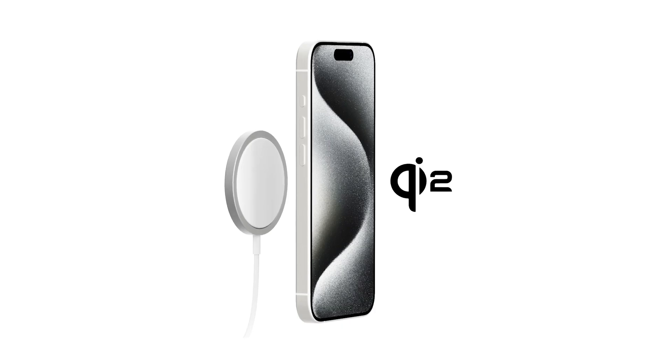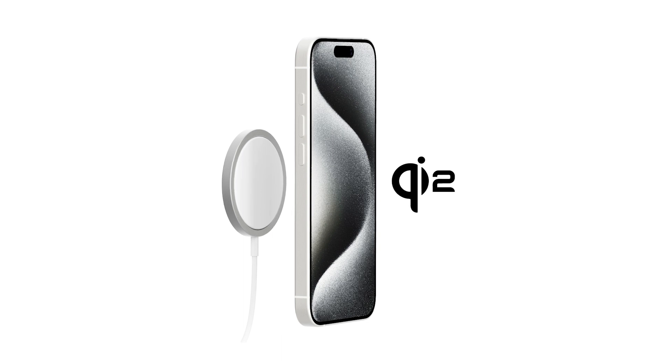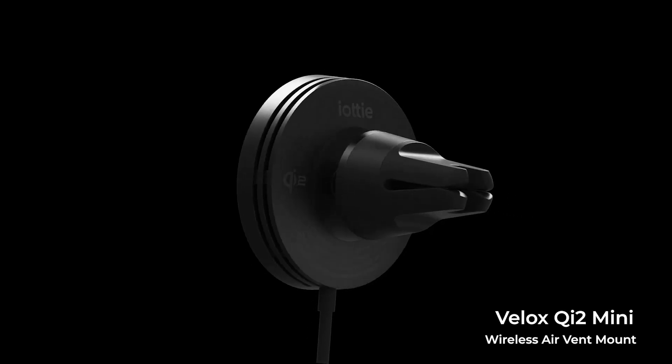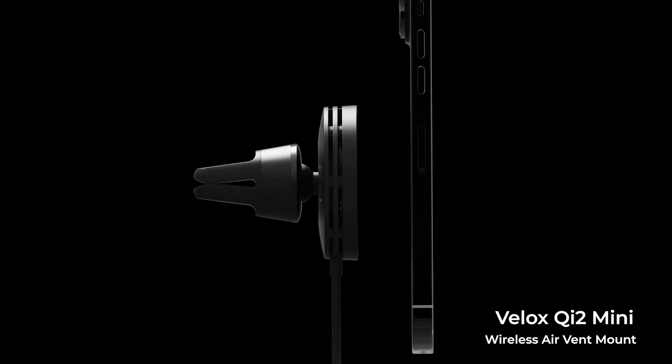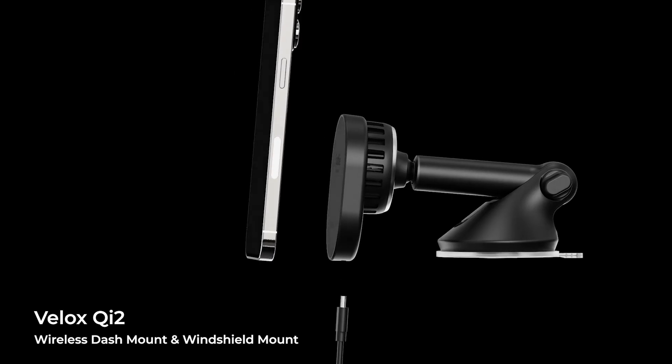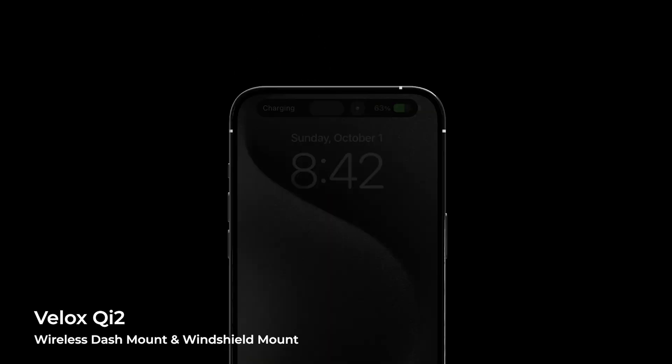In January, the Wireless Power Consortium introduced the new Qi2 wireless charging standard, which integrates iPhone's MagSafe technology. And with the iPhone 15, we witnessed the first phone to incorporate this technology, but it's only a matter of time before Android phones integrate Qi2 as well. IOTI will be releasing our Velox Gen 2 series with Qi2 certification so that everyone from Apple fans to Android diehards can experience magnetic wireless charging. It's clear that MagSafe is the future for all smartphone users.